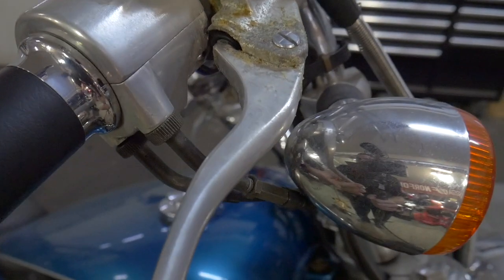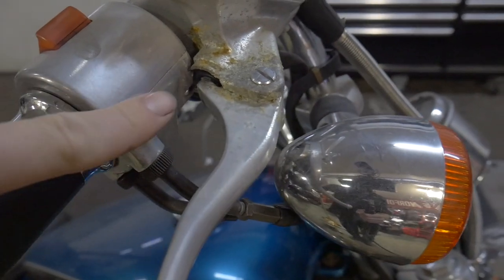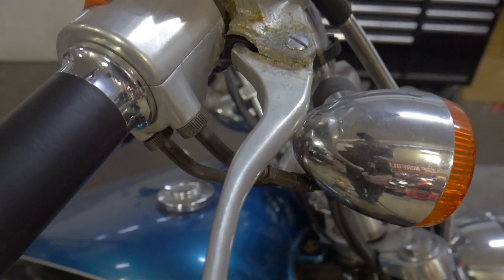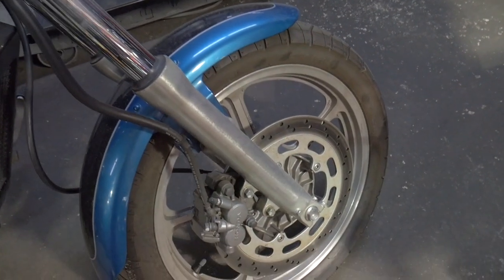One thing I also noticed is up top here — brake fluid has begun to seep out of the piston right behind the brake lever. I'm not going to take care of that right now. Right now, all we're going to focus on is this caliper.